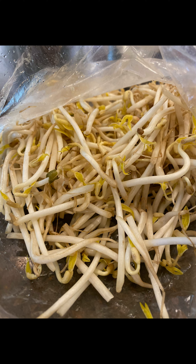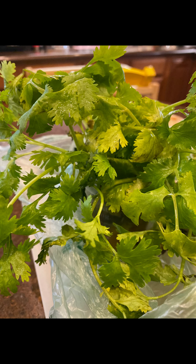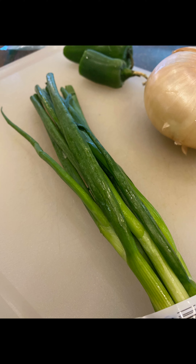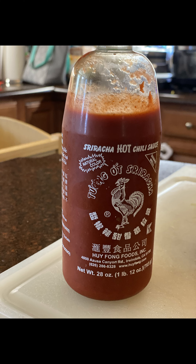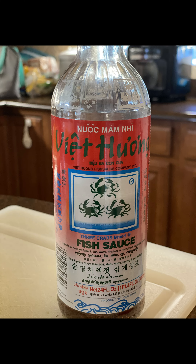For garnished vegetables, you'll need bean sprouts, Thai basil, culantro, cilantro, jalapeno peppers, a lime, sweet onions, and of course green onion. For seasoning: sriracha to make it spicier, hoisin sauce to make it sweeter, fish sauce to make it saltier.